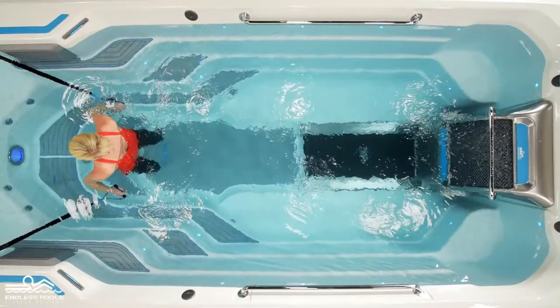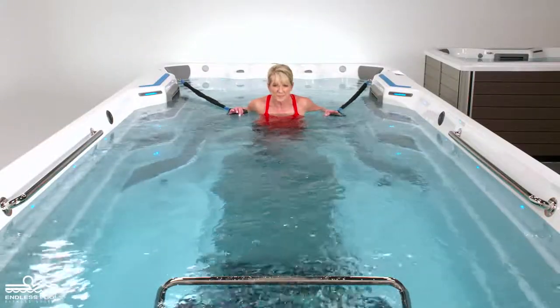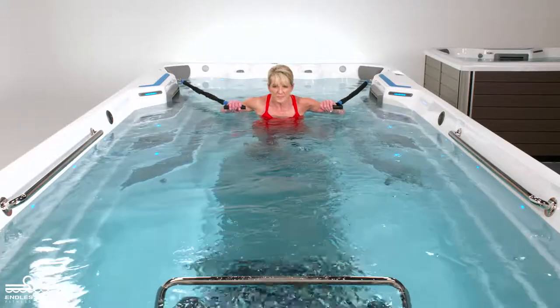Hold the resistance bands at chest height, making sure that you are far enough away from the anchors so there is no slack in the resistance bands.